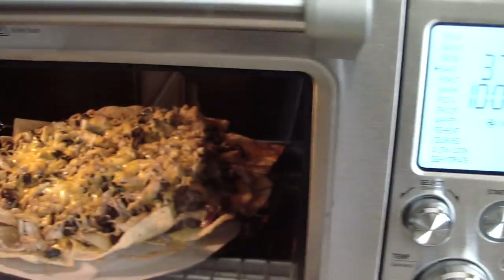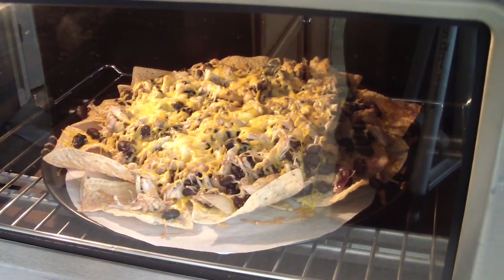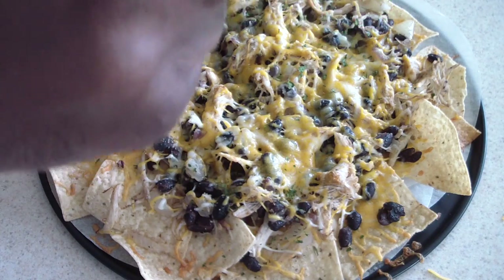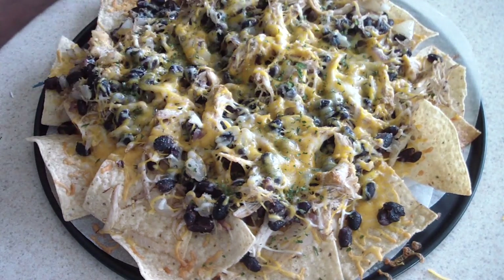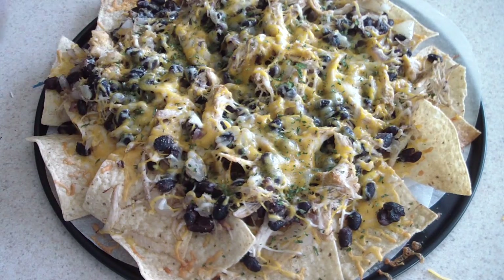Alright, we're about finished now — this is what we're looking like. Let me take it out. There we have it. Just let it cool off for a little bit and I'll sprinkle some parsley on the top. I don't have any green onions — I thought I did, I was going to garnish it with that — but I don't have any, so that's going to have to do.